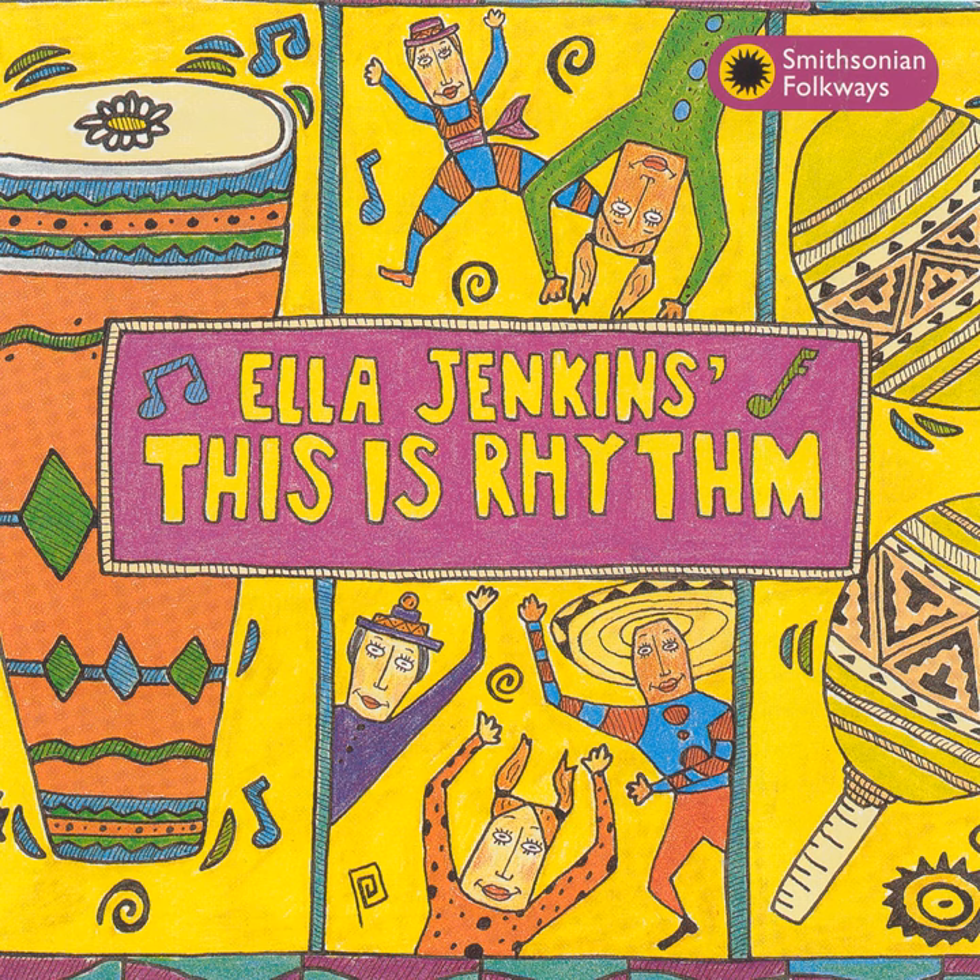I am the little cowbell. The harder you hit me, the louder I yell. I am the little cowbell. The harder you hit me, the louder I yell.